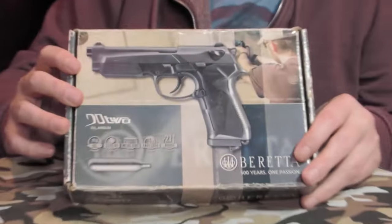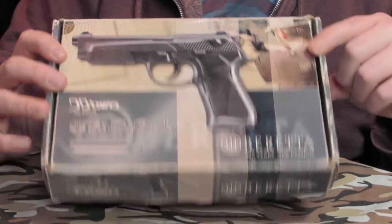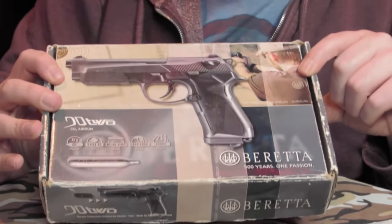Welcome back. Today we are looking into the Beretta 92 — it's a .177 BB CO2 gun from Umarex, and I'm just going to take you through it.